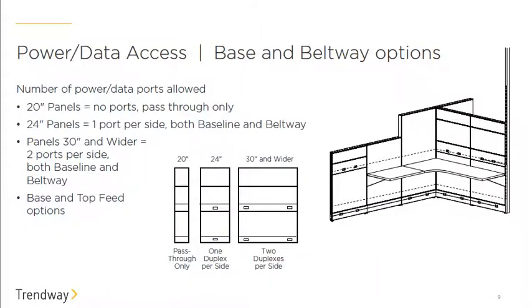This diagram shows where all your power and data can come from and how it can be routed. Ceiling feeds and base feeds can come in from the side of the frame, and power can be routed at the base, beltway, or mid-panel cutout. The 20-inch panel is a pass-through only with no ports or power/data access. The 24-inch wide frame has one port per side at both base and beltway, and anything wider than 24 inches has two openings at each level on both sides.